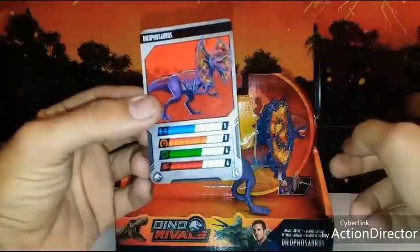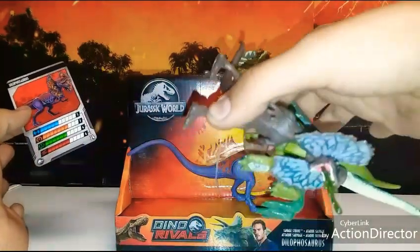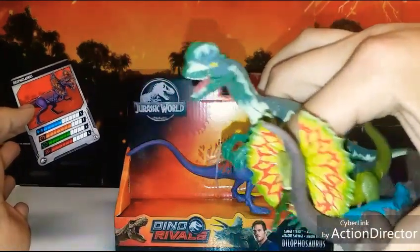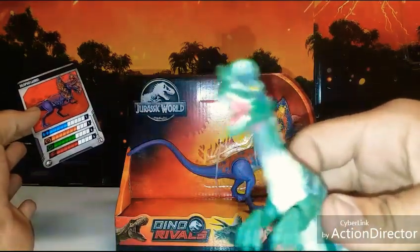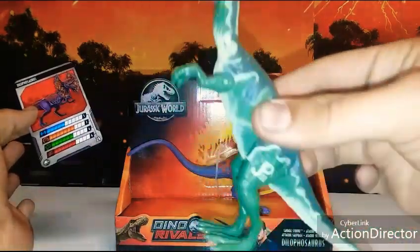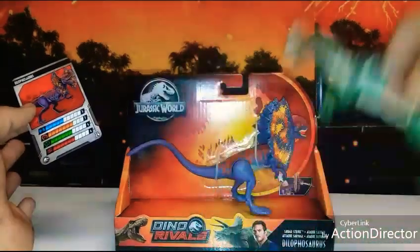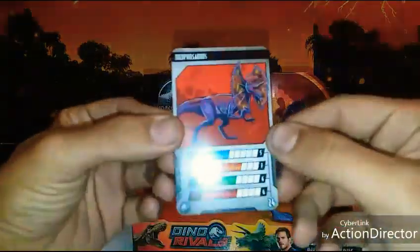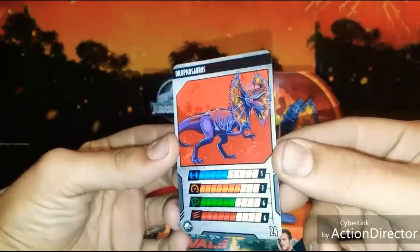I also have a couple other Dilophosaurus here — two of the previous new ones and the old Series 2, the very first water spitter. You squeeze the belly and water shoots out. Hopefully this one does just as well as the old one did. The old one wasn't perfect, but it did spray.